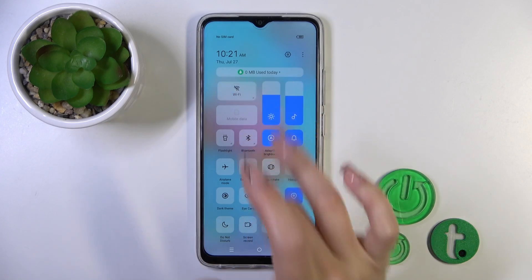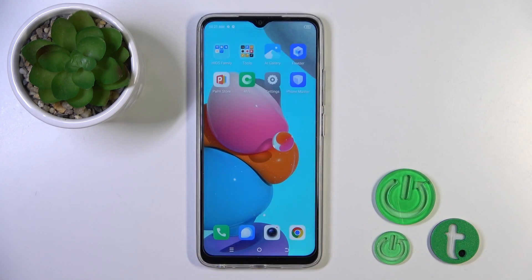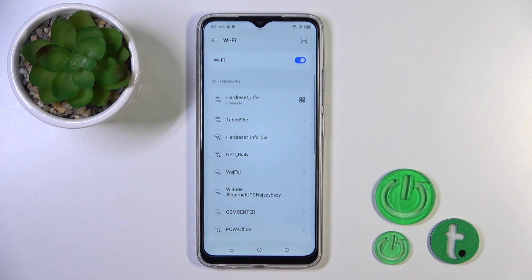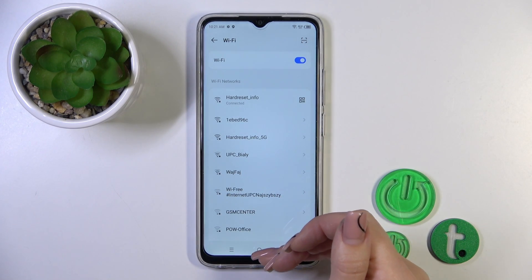Click that icon to activate Wi-Fi or turn it off. To launch the full Wi-Fi settings, hold it for a while, and then select the network, enter the password, and connect the same way as before.